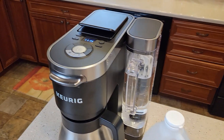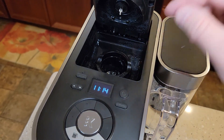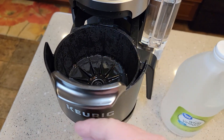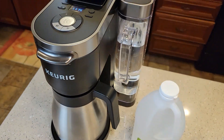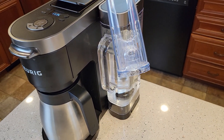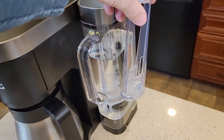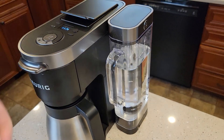The first thing we're going to do is make sure there's no K-cup. We're going to leave that open for the entire process, and no coffee or filter in the coffee maker side either — leave that open the whole time. Next, empty out the water in the reservoir. If you've got a carbon water filter in there, remove it for the entire process and we'll put it back in at the very end.